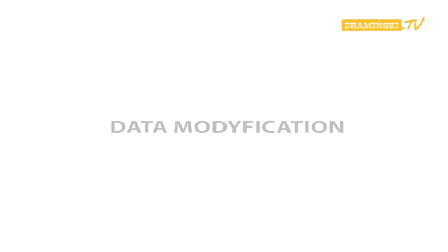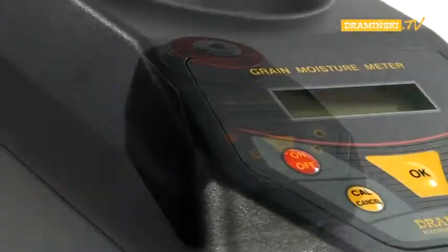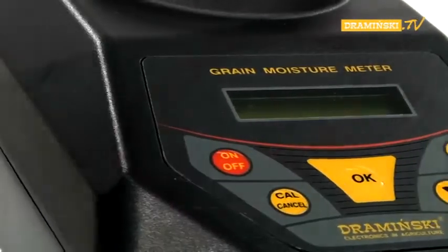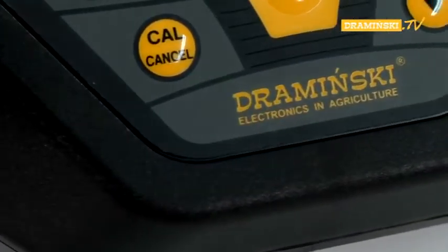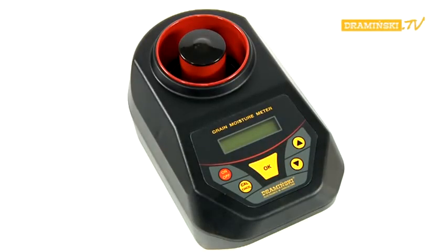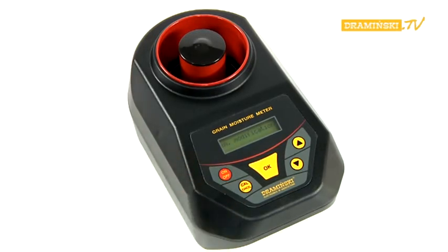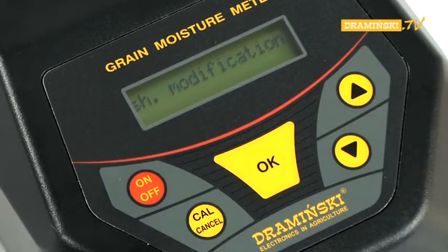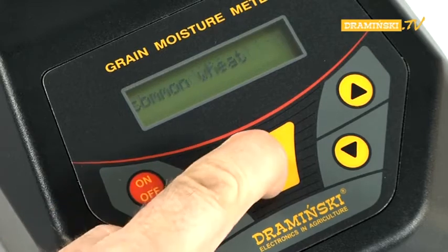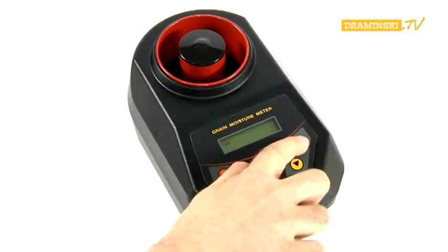The Dramiński Grain Moisture Meter has a function that allows the user to modify data — in other words, to calibrate the device by correcting the coded humidity curves for each species of grain. To carry out the required corrections, turn the power ON with the ON-OFF button while the cull button is pressed. Use the arrow button to choose the modifying data function and confirm it by pressing OK. The name of the last measured sample appears on the screen, which can be changed using the arrow keys.